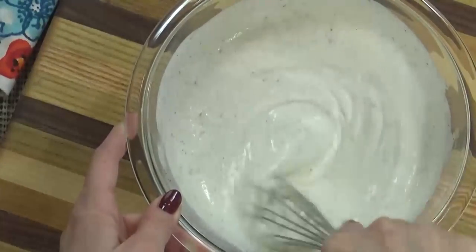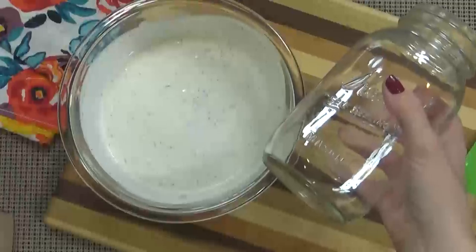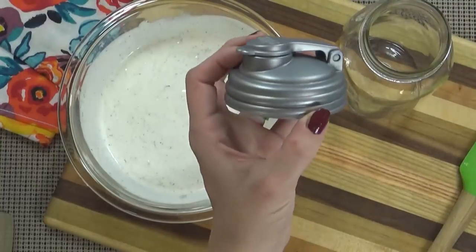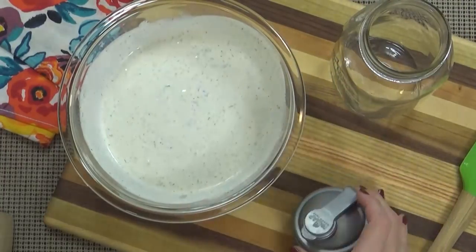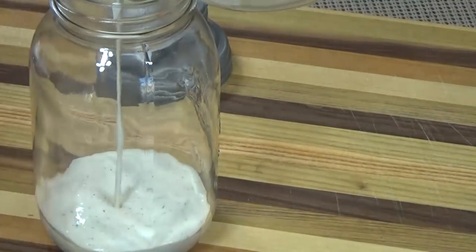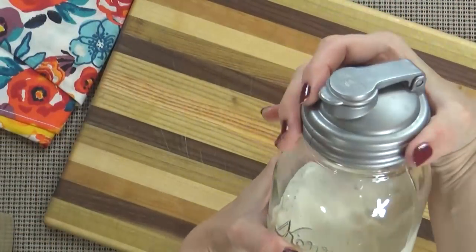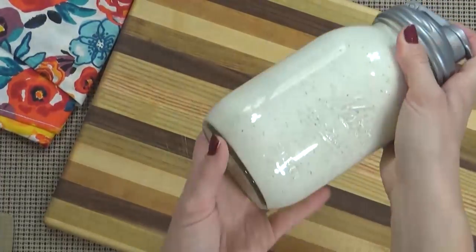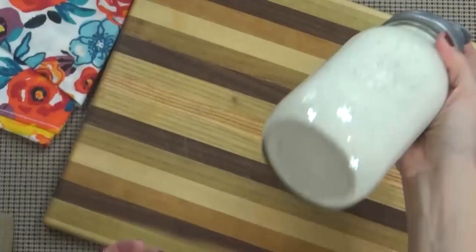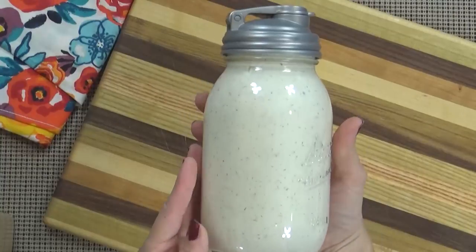So I'm just going to whisk that in there, give it another taste, and now it's even better. I like to store my ranch in a mason jar with a lid — this lid has an easy pour spout so it's really convenient. This will stay good in the fridge for a long time, but for my family it only lasts about a week. And now I'm just going to pop my lid on and stick it in the fridge. Right before I want to use it, I do like to give it a good shake. And if it gets too thick in the fridge, you can always add a little bit more milk to thin it out.